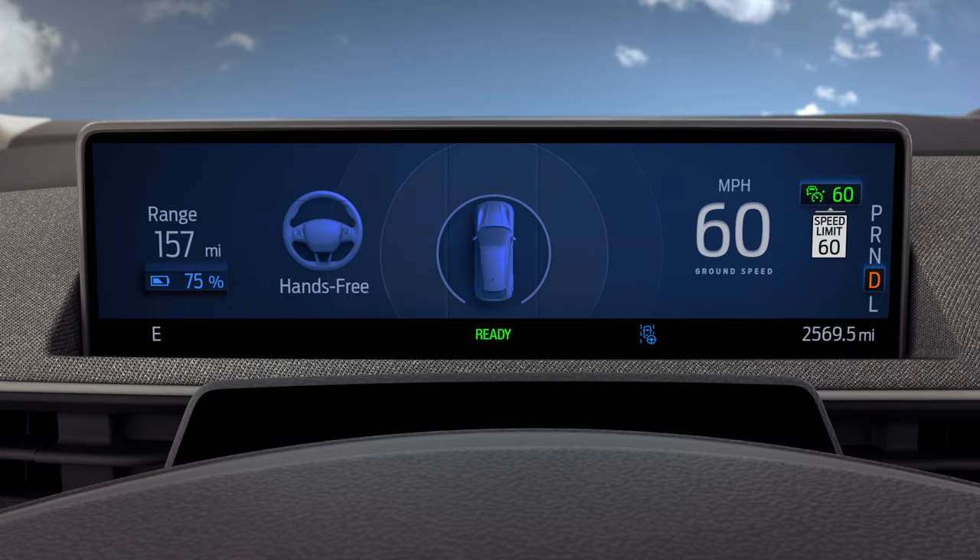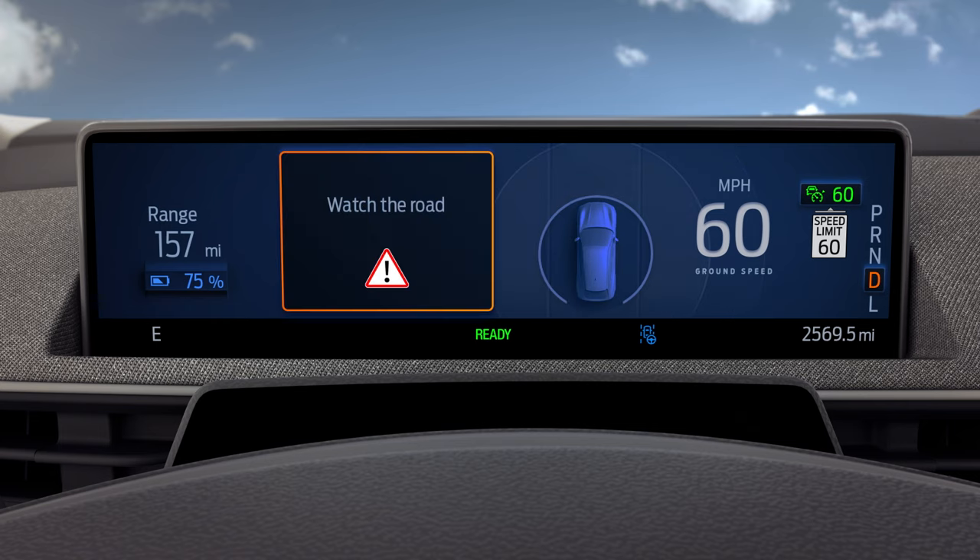Blue means that Ford Blue Cruise is on and you are in hands-free mode. If the system determines that you are not looking at the road, you will either get a message displayed in the instrument cluster or you may also hear a chime to remind you to return your eyes to the road. The warning you will get depends on where the vehicle determines your eyes are looking.